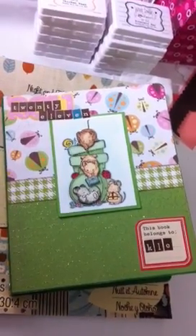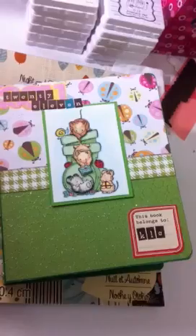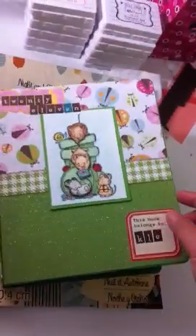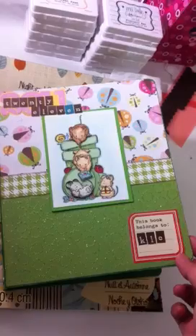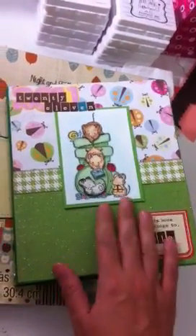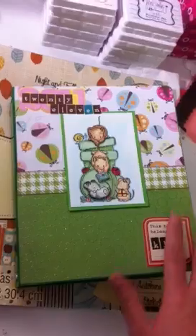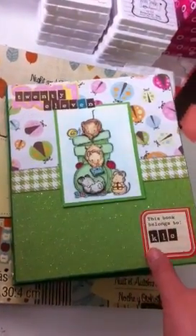Welcome back. I was so inspired by the smash book idea that I decided to make my own. I got this binder thing from the dollar store and it came with dividers and some notebook pages. What I did was I decorated it with papers and stickers, and this one is a Penny Black ink stamp.